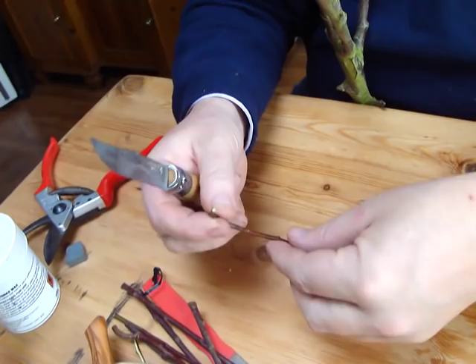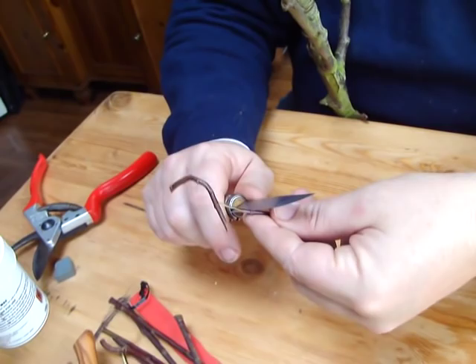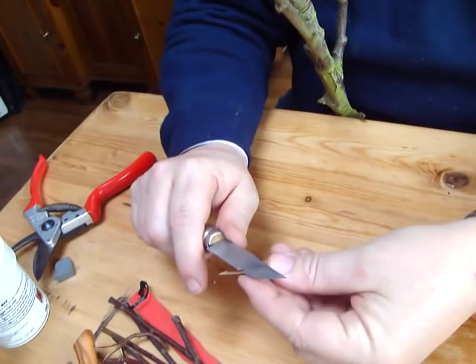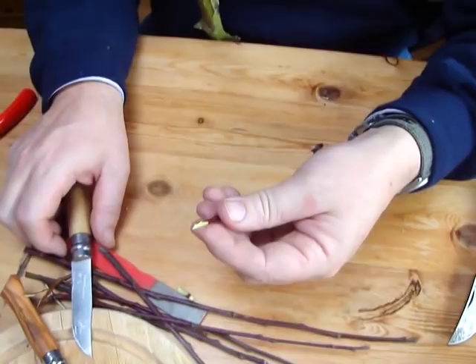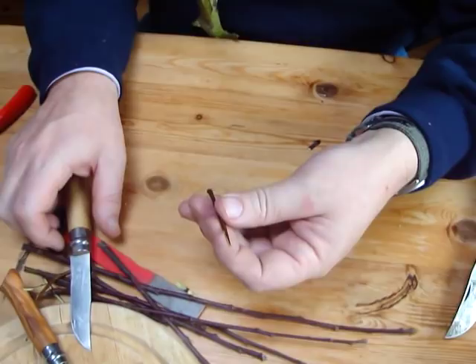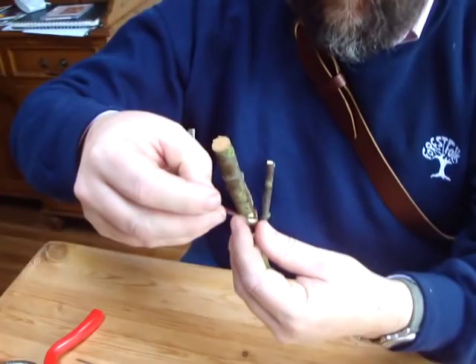Sometimes this is the only wood you can get. A lot of people who follow this channel say — please call me Stephen, not Dr. Hayes, or Steve as Julia calls me — they say: I know an orchard nearby, I've got a friend who has a nice apple tree, and I wanted to save a specimen from it. But the orchard's going to be cut down or I'm moving out of town. I have to act quickly and there's only poor quality wood. What's the best you can do?